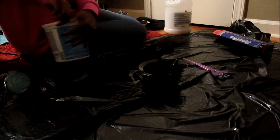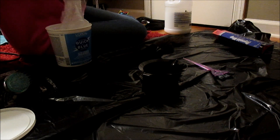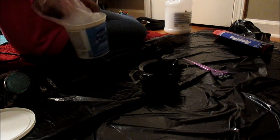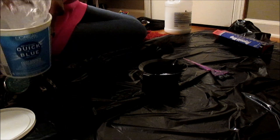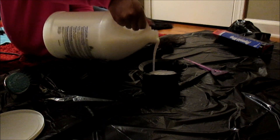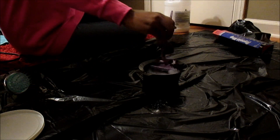Today I'm using the L'Oreal Quick Blue. I'm just going to get one spoon of the L'Oreal Quick Blue with 40 volume developer, and I'm going to stir it together.